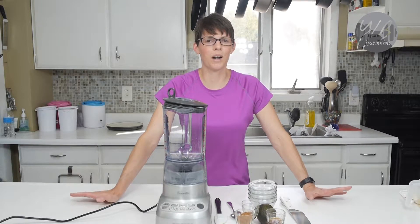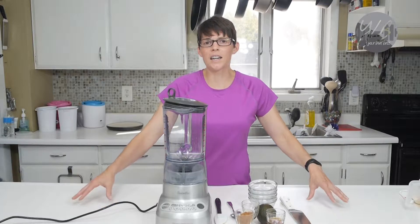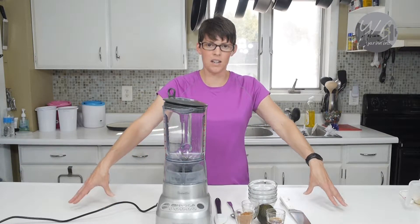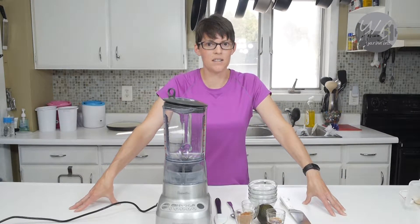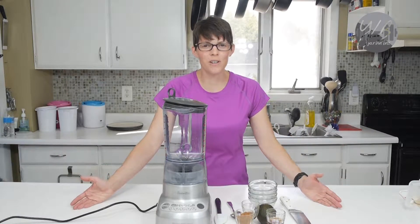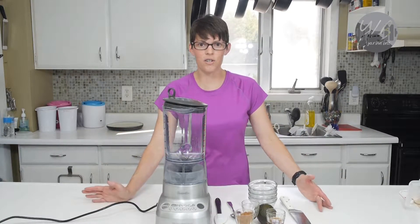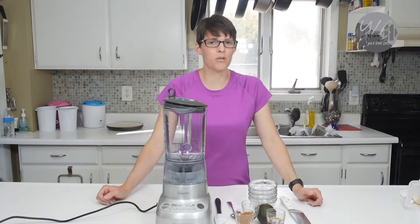So what I'm going to do today is demonstrate what I'm making for our anniversary dinner. I've actually made our anniversary dinner for us every single year since the first year, because I like to celebrate our anniversary with something special. I like to make a dinner and a dessert, and make them healthy so that we don't feel guilty about splurging.